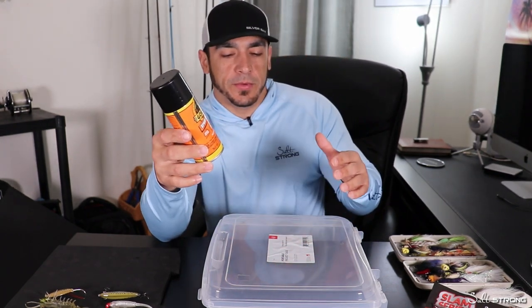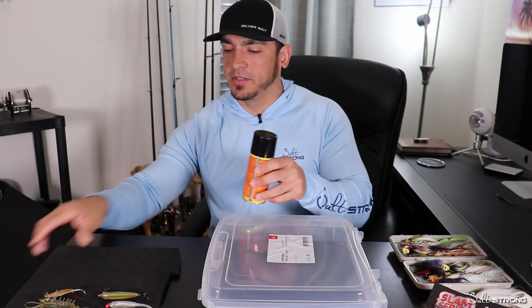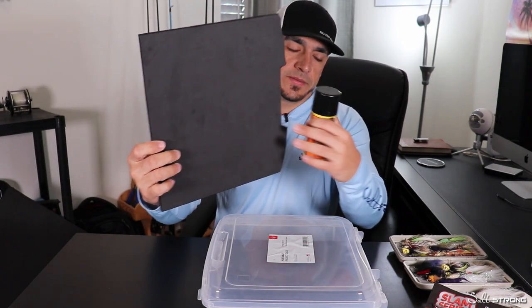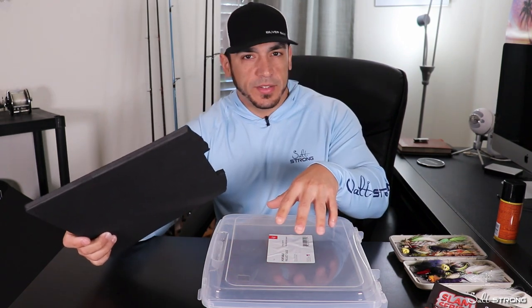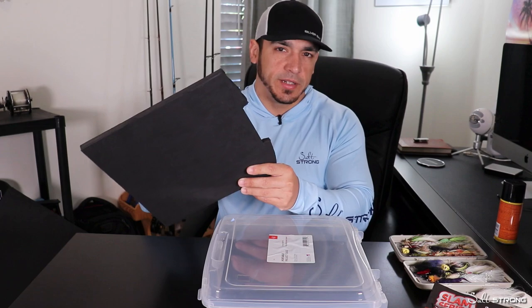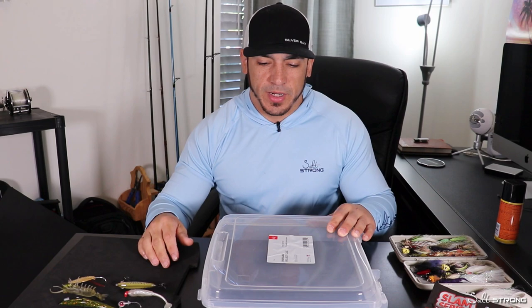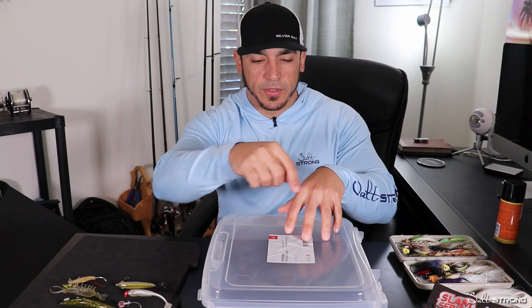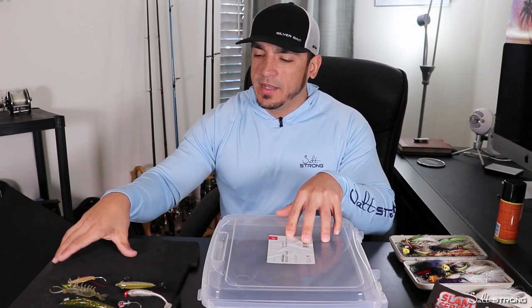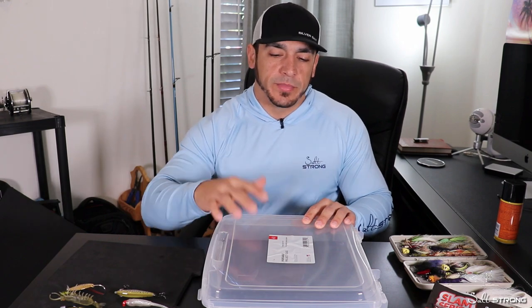What I found that works really well is Gorilla Glue spray adhesive. When you use this, you want to spray it into the box where you're going to glue the foam down, and then you want to spray it onto the foam itself. Let it sit for about a minute until it becomes tacky, then put it into the box. Make sure you pre-cut your foam first — take a piece of cardboard or paper, place it inside the box, trace the outline of the inside, then trace it onto the foam and cut it with scissors, a hobby knife, or a razor blade.